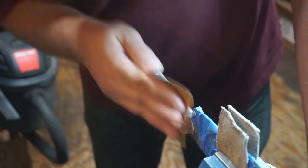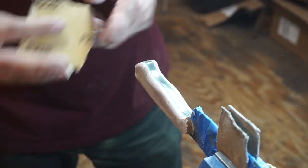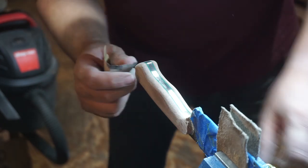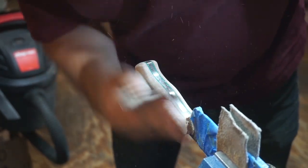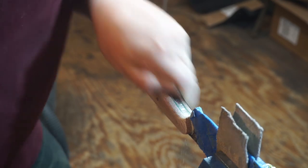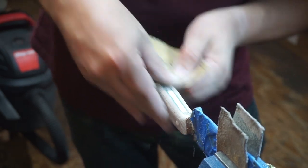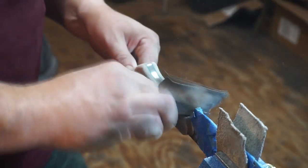For this handle I'm going to sand all the way up to 1000 grit. On the last micarta piece I only went to about 500, but here I'm going to buff it to a pretty high polish — starting at 220, then 360, then 500, then straight to 1000. I won't show every single grit because the process is the same each time — just the same motion repeated four times with different sandpaper.